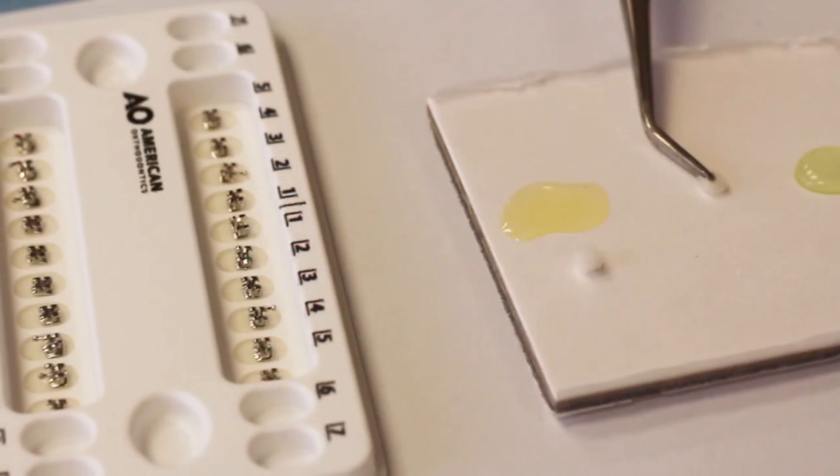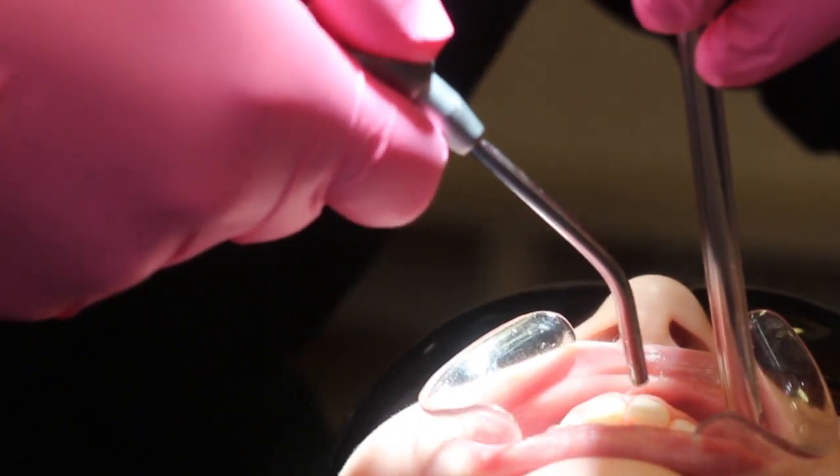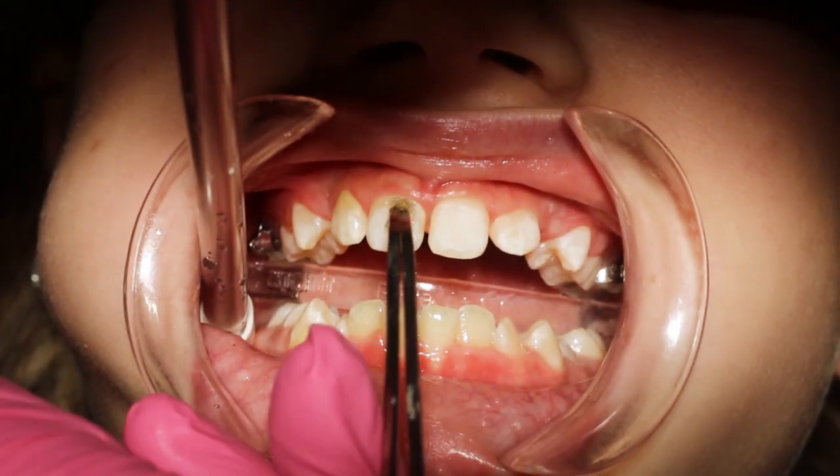What it does is actually kind of makes these little micro undercuts into the enamel. On a microscopic level, you're not going to see a bunch of pitting in your teeth. After we rinse that away, we put on a liquid glue that goes into these undercuts.